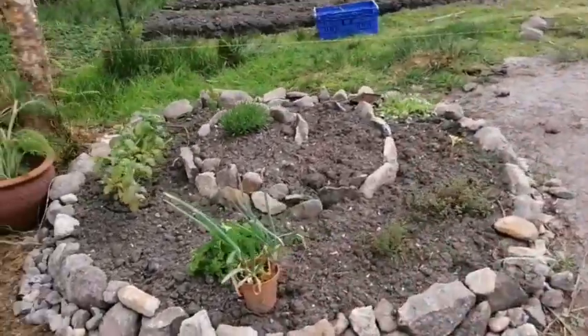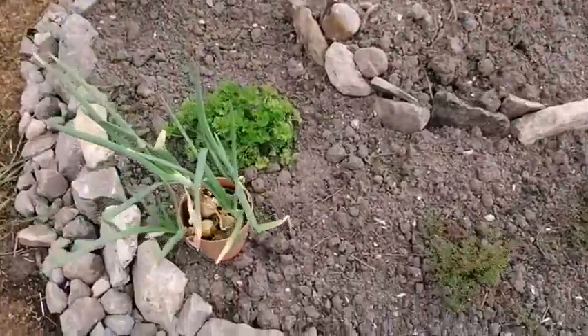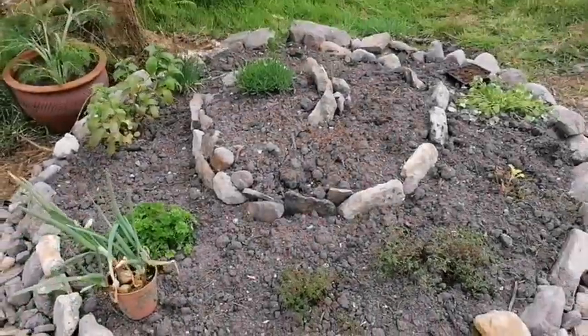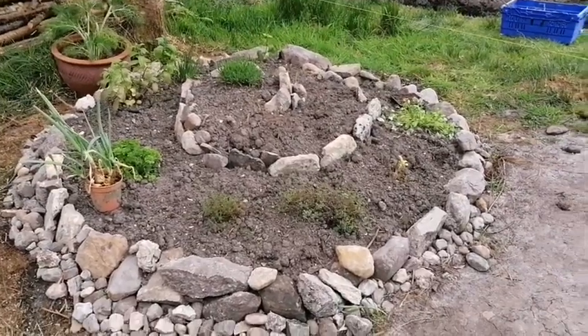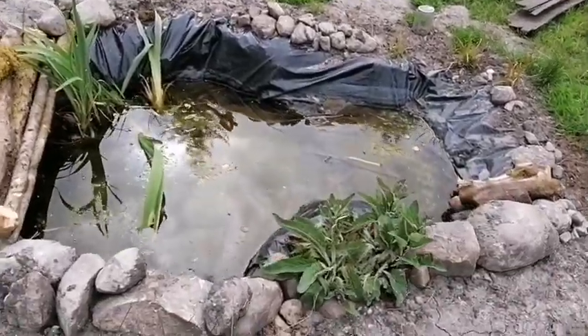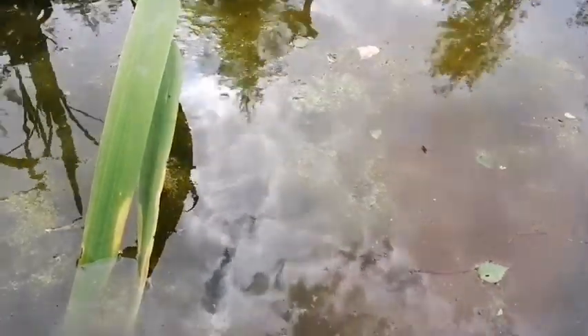This is the herb spiral that Carrie built. I've just put my onions there for the time being. We're leaving these onions to go to seed — the seed is just starting to come through there. It's going to look lovely in the garden, along with the pond she also built. There's plenty of life in the pond already.